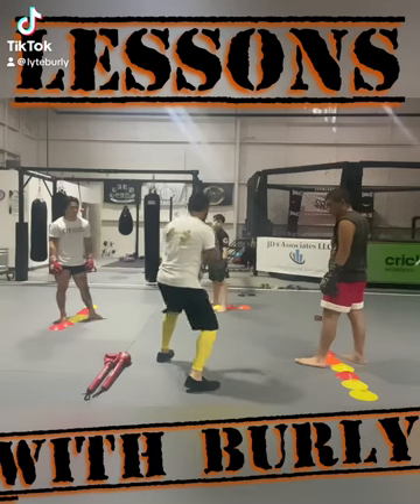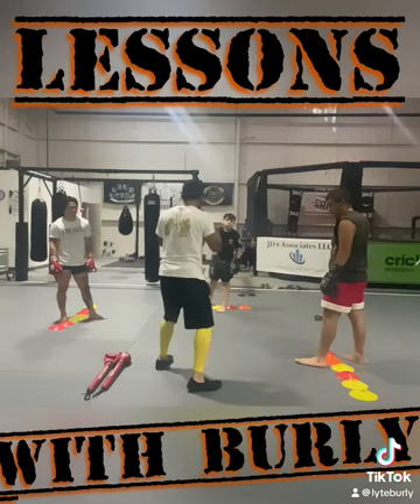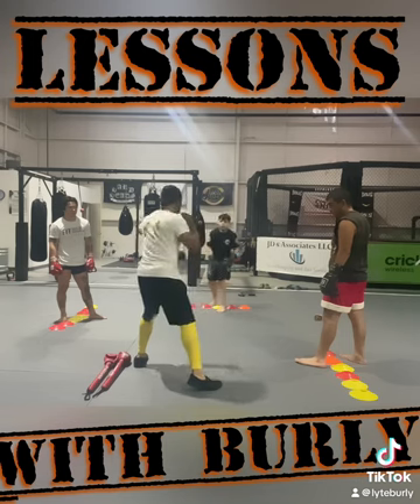You jab, you step back, you step back in, right hand, you step back, you step left, hook.